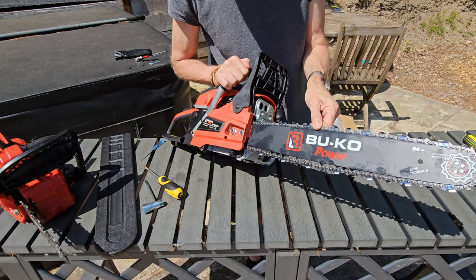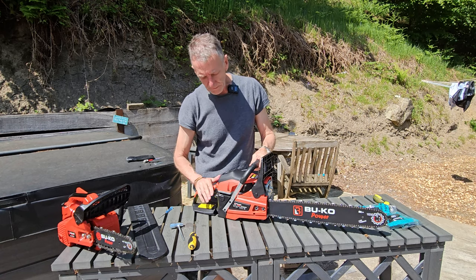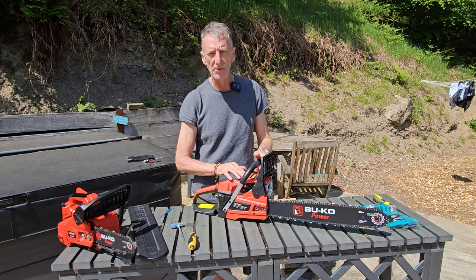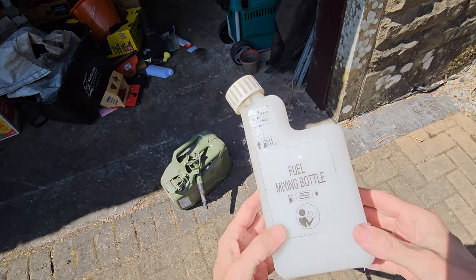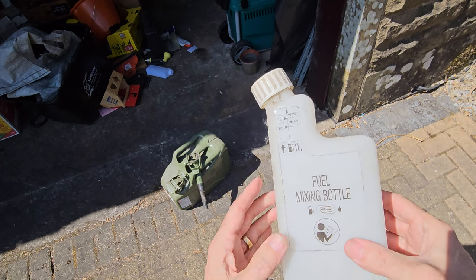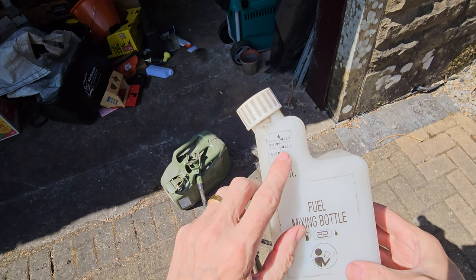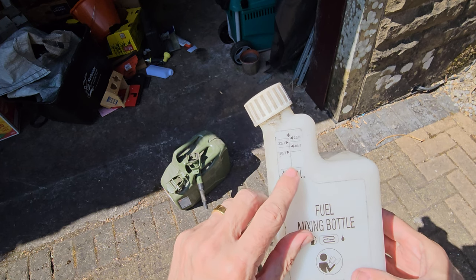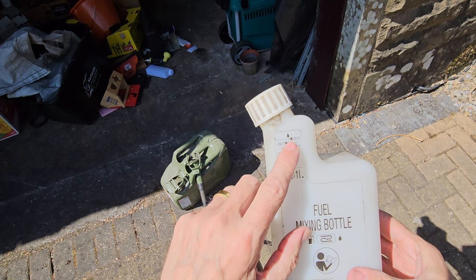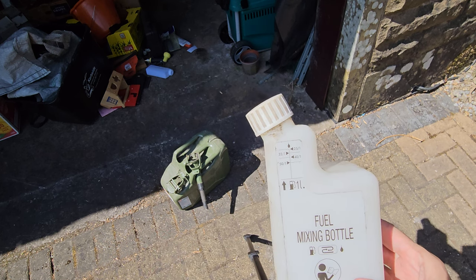The chain's got enough play in it to work properly - chainsaw all assembled. Nice thing to do is get it filled with fuel, prime it and we'll see it in action. We're going to use this filling bottle. Because it's a two-stroke engine you need to put oil in the fuel. Fill it up to the one litre mark and these guides tell you the mixture - fill to that line and it's 50 to 1. The instructions say it should be 25 to 1, so that's what we're going to do.